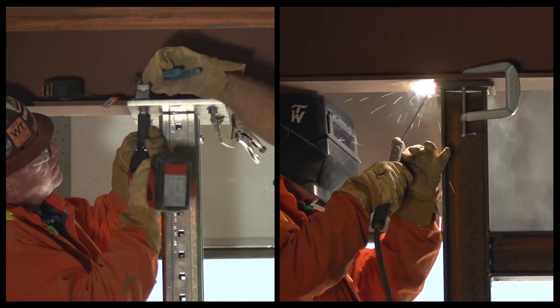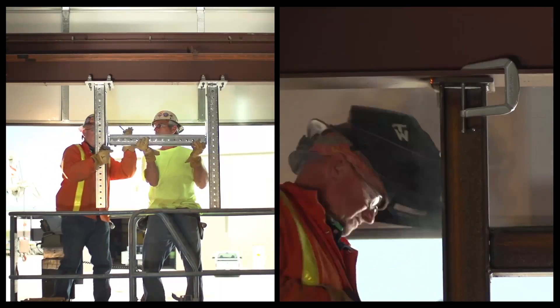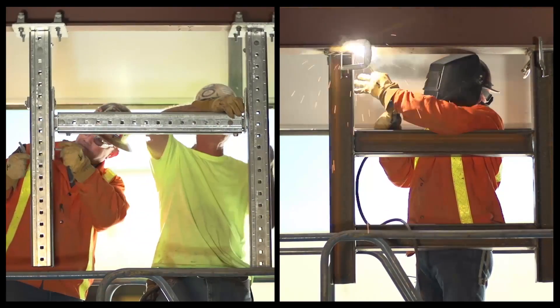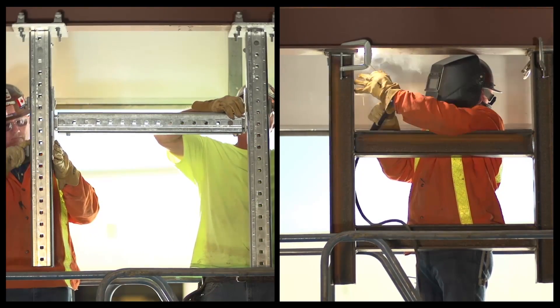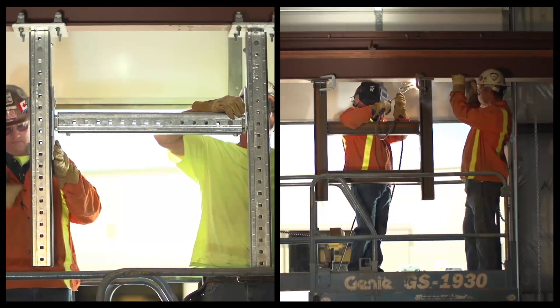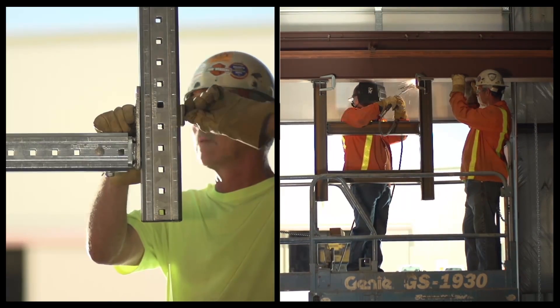With the Hilti modular support system, a hot work permit and additional firewatch is no longer a requirement for installation. These supports are simple and easy to install with minimal training. Their modular design provides for more flexibility and can be adjustable on the fly if modifications are needed.